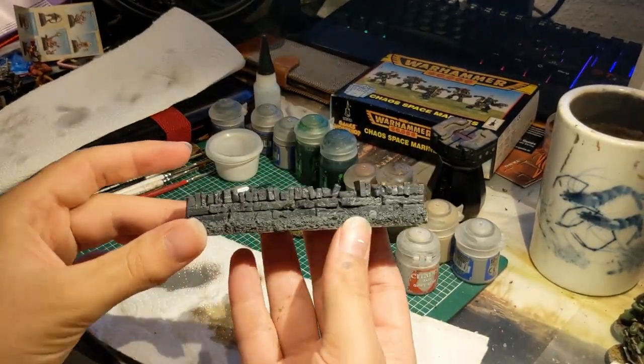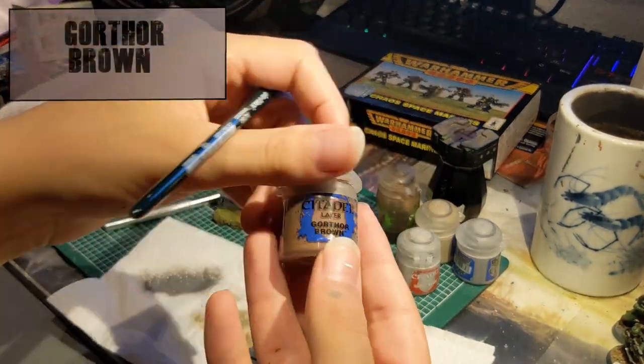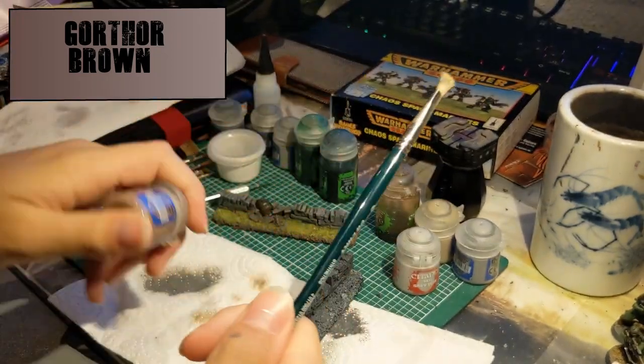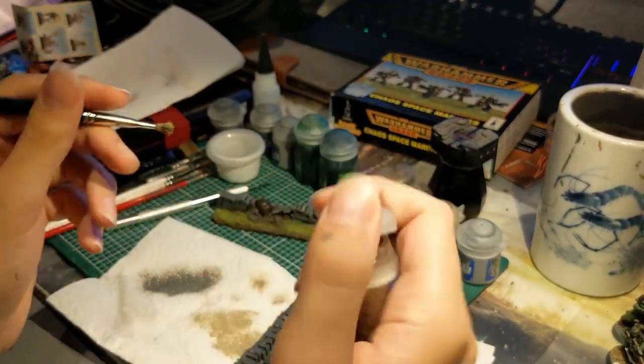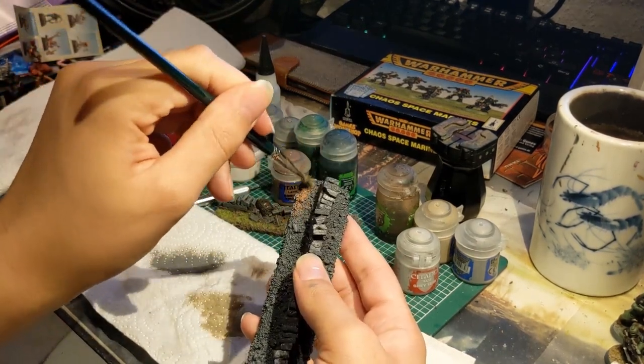Next up we're gonna tackle the earth. For that we're gonna take Gothia Brown, which is my favorite recipe for doing the classic earthy tone. Mine was a little thick, so I have to replace that soon, but you just want to take it straight out of the pot and put it all over the earth.